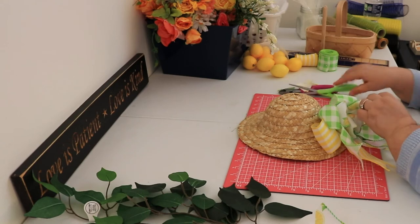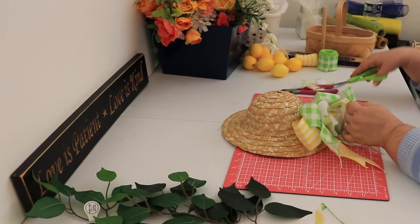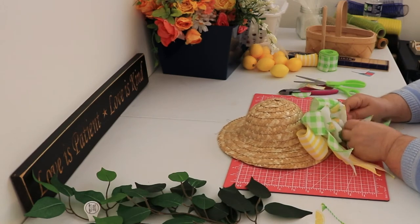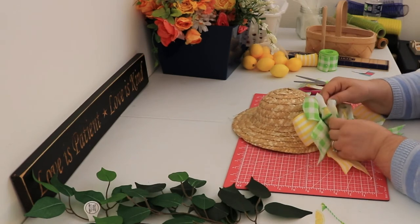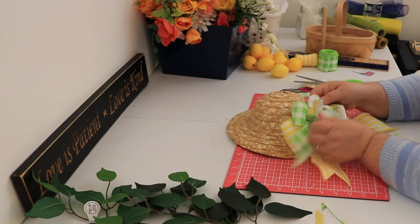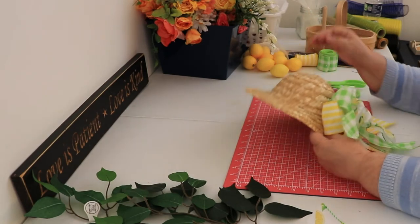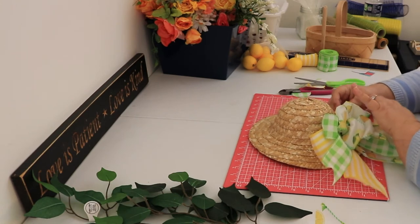That hat is small, so if I would have gone out any further than four inches on the first bow, it would have been too big for that hat. I probably should have done two colors — maybe the yellow and the lemon together. That green sure is pretty though. Maybe the green and the lemon and not made it so big. I reckon it'll be okay once I get it going — here's me just trying to figure out what I'm going to do.